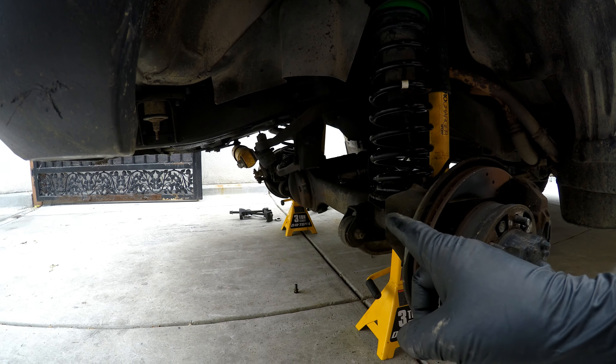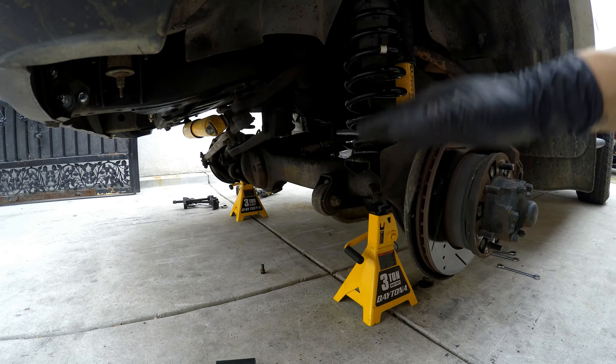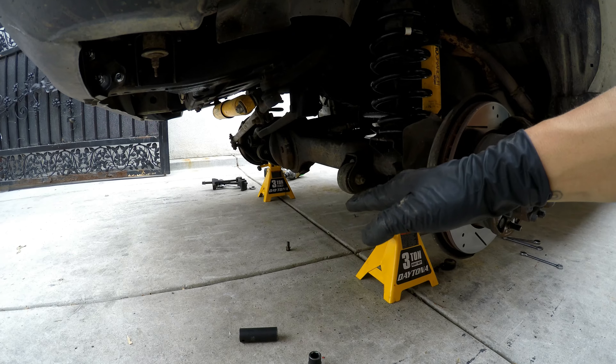I got both front wheels off. I have it on the lowest setting of a jack stand and then lowered the whole truck onto the axle.